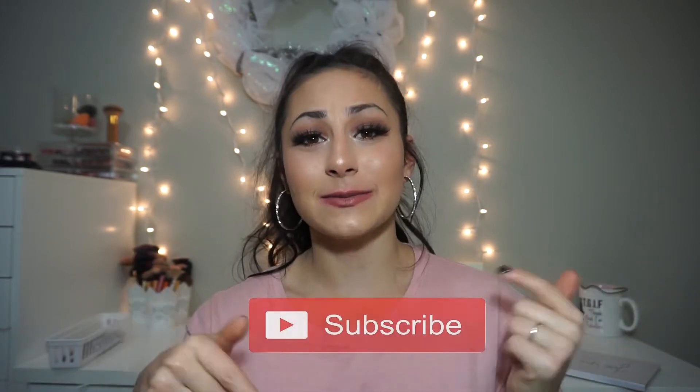Hi everyone, welcome back to my channel. If you're new here, I'm Marissa, also known as Riss Beauty. Don't forget to hit that subscribe button down below to never miss a video posted by me — and they're fun, I promise.